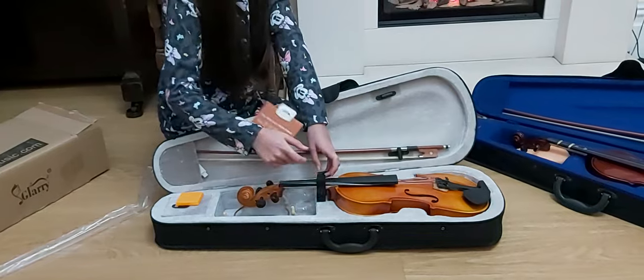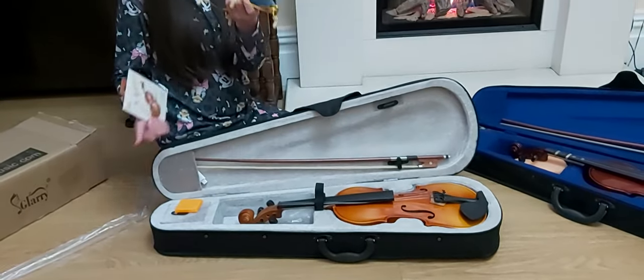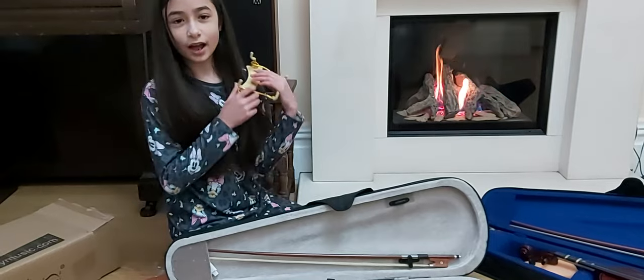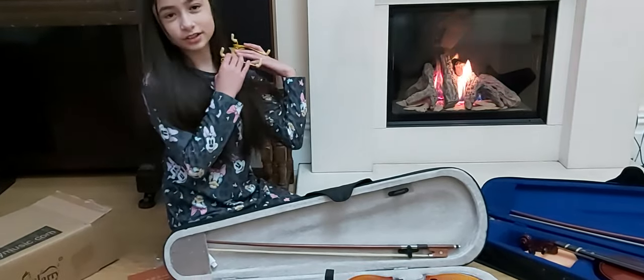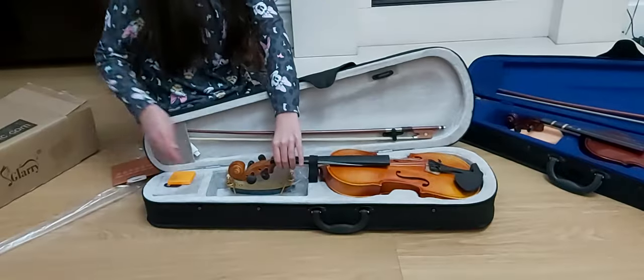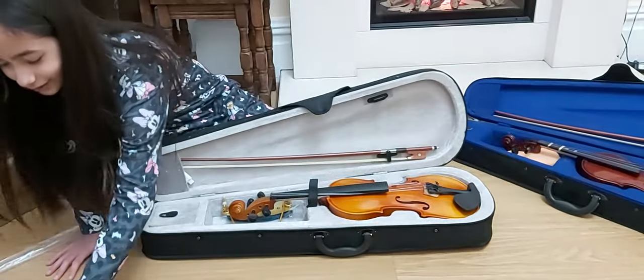Is there any accessories included in there? Yes — the chin rest and the shoulder rest. You don't have to use the shoulder rest. Some people like to use it, some people don't — because you can just put it on your shoulder, put the violin on top, and use it. What else is in there?